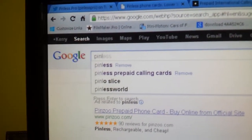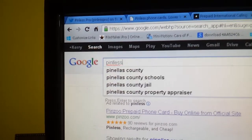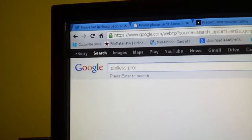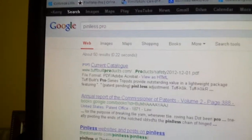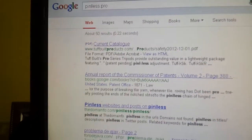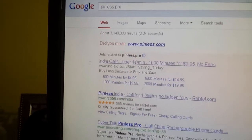Hey guys, I'm just searching here on Google for this phone card company that I found online. I had heard it's pinless.pro and that it's a great deal.